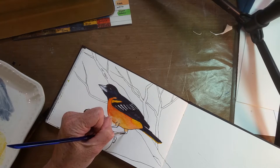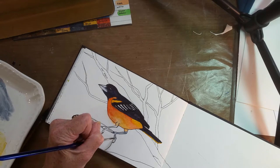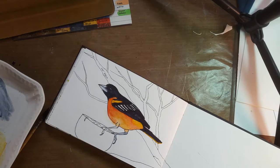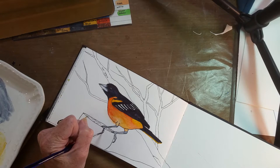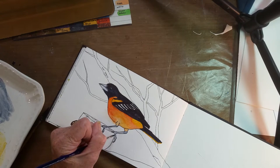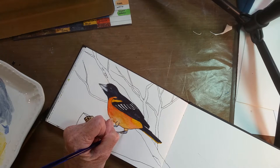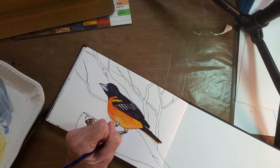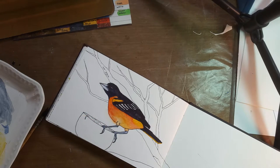Now I'm going to do the legs here — they're kind of a gray-blue. The claw is the same, the nail. He's perched up on an orange, which is very common. They eat oranges. I hustled on that and I shouldn't have. Get some more blue in here to make this a little bluer. I've got one leg wider than the other — that's what I get for hurrying.